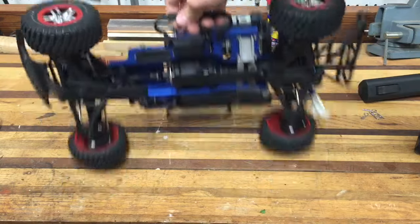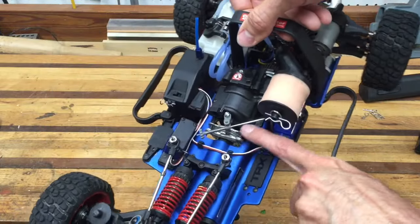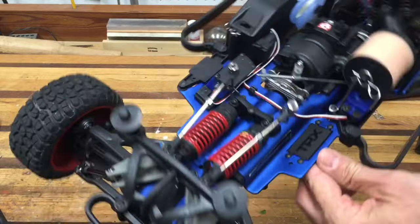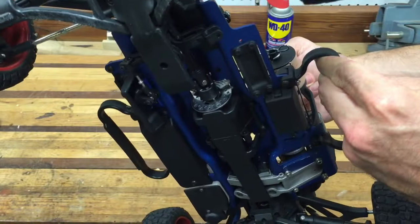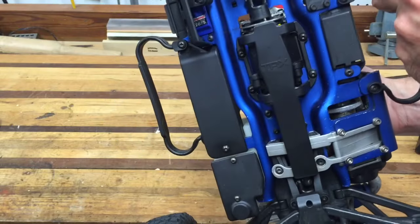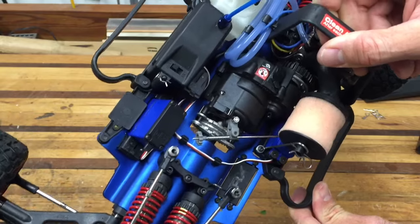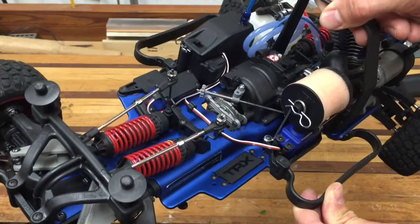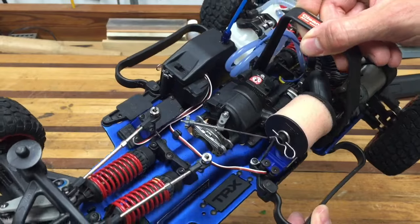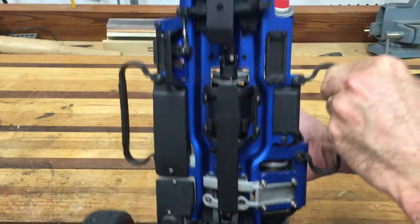Another really cool feature is it has disc brakes — actually twin disc brakes. Everything's adjustable. You can see the disc. When I say twin disc, I mean it has a twin pad that squeezes on both sides of the disc. It'll lock the tires up with no problem on pavement.